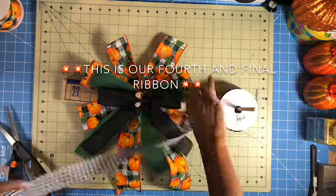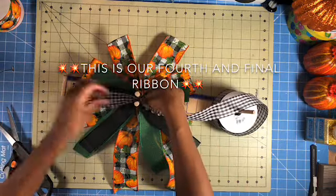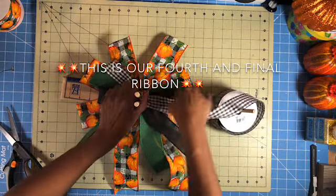This is our fourth and final ribbon and I want the tails and the loop to kind of spike out in the center and I'll show you how.